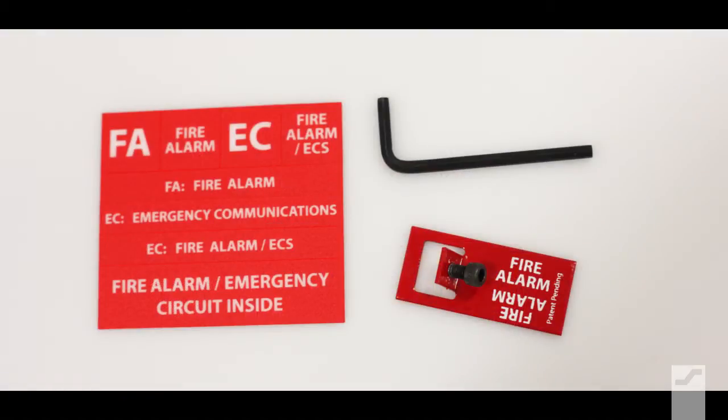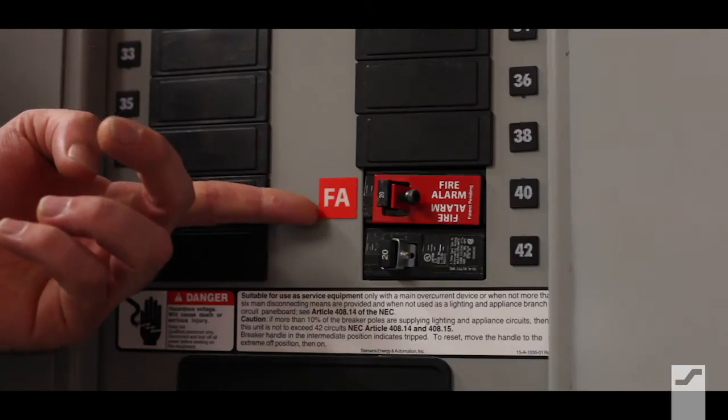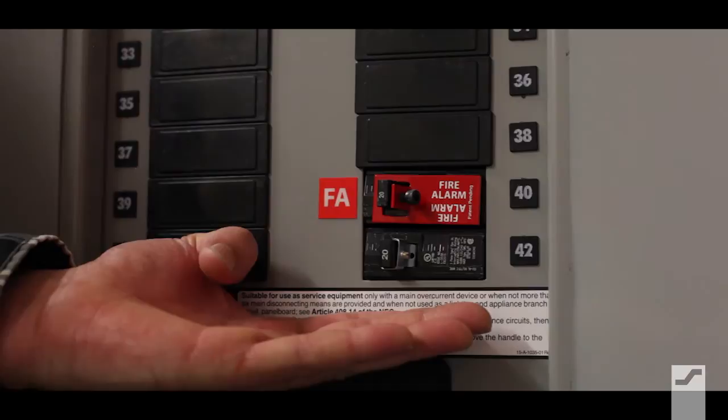Your E-Lock kit also includes every label you'll need to clearly identify the fire alarm or emergency communication branch circuits. Here's the code compliant Space Age Electronics E-Lock with circuit identification labels — and here's your other option.